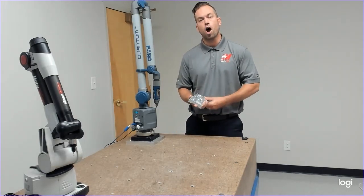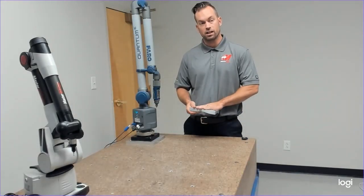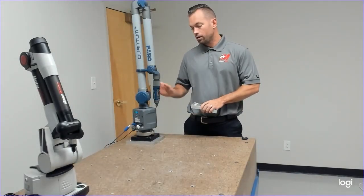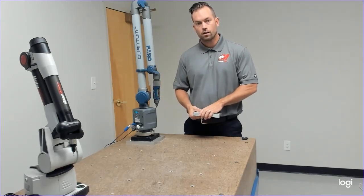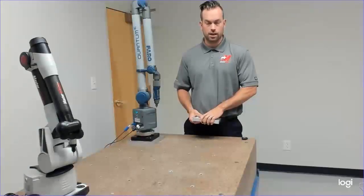Part one is going to be automate — we're going to do an automated plan for this part. It's going to be in manual mode for the portable CMM arm. Part two will be measuring it with the CMM arm, and our little tips and tricks on how we do it.